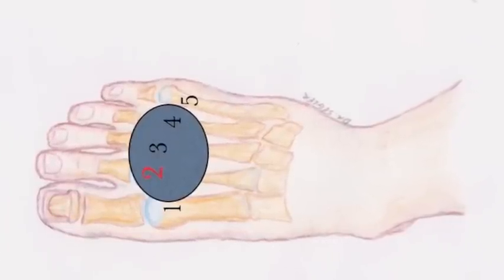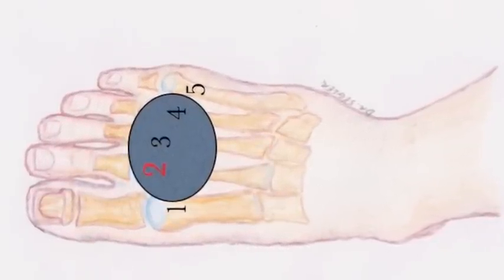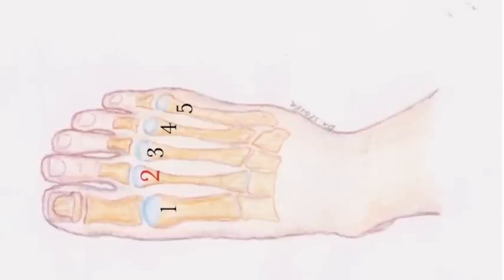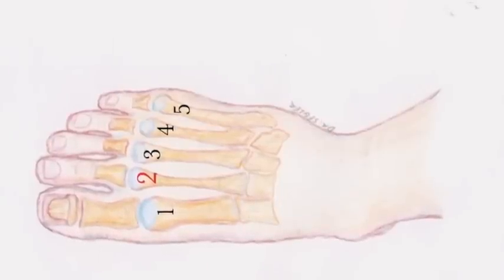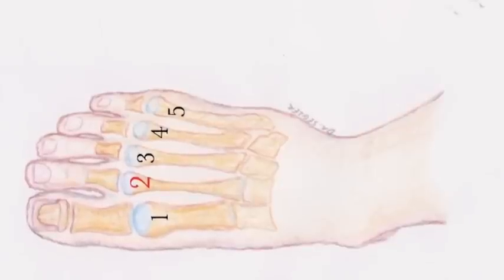If you've noticed bruising on the top of the foot as indicated here, and most of the pain feels like it's on the top of the foot, it's more likely that you have a stress fracture of one of the central metatarsals in the middle of the foot — metatarsals two, three, and four, as indicated in this illustration.